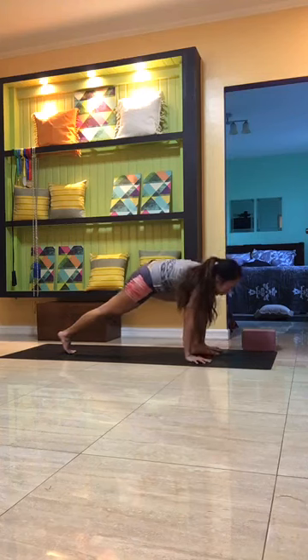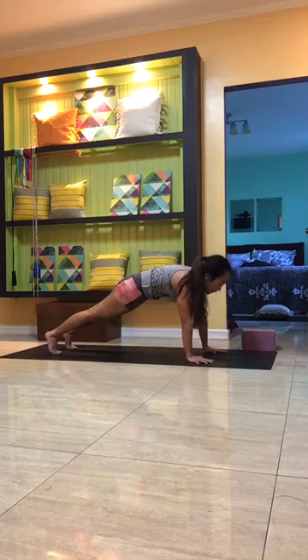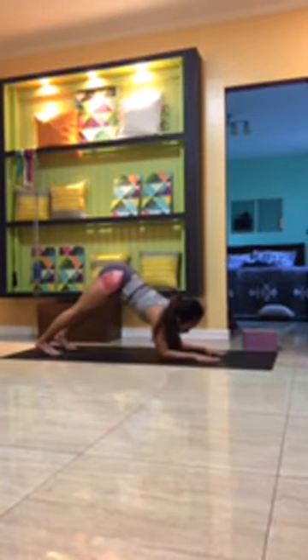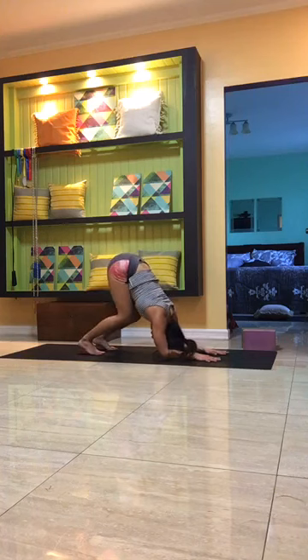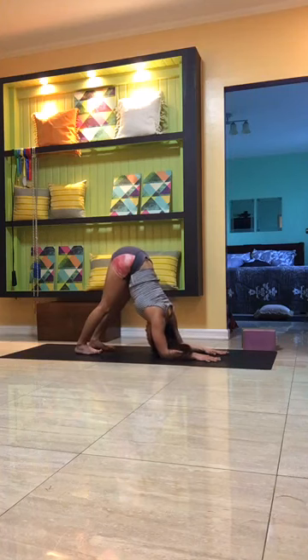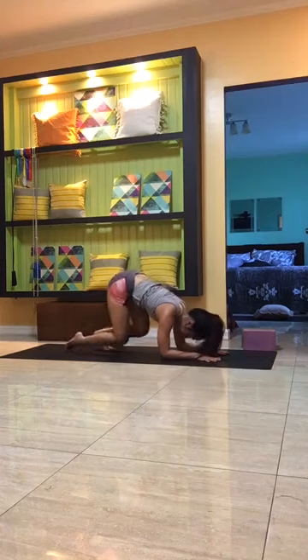Exhale to unravel, palms down, step back into plank pose. From your plank, take the elbows down one at a time. Walk the feet forward — dolphin pose, either bent knees or legs straight, chin toward the chest. Steady breath, breathe for four, three, two, one. Child's pose.